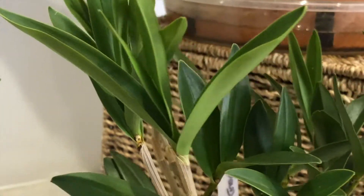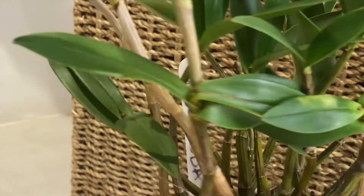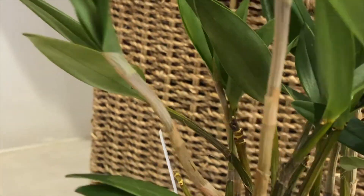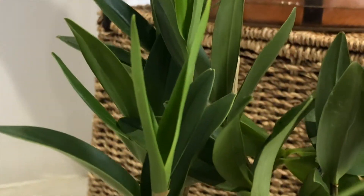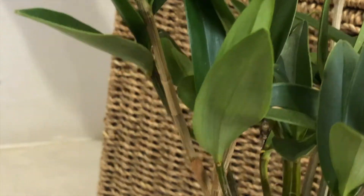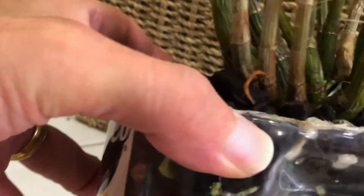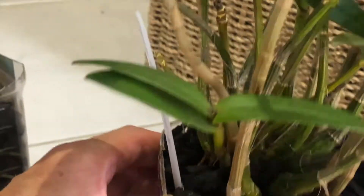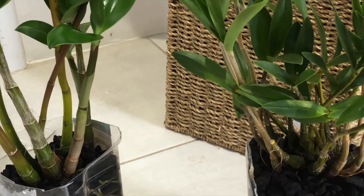This one seems to be thriving. This is Dendrobium Berry Oda and I haven't had this one very long. I transferred it to the PET method when I got it home and it seems to be limping along, acclimating. We had a little spider and some initial root die-off, but as you can see here next to my thumb, we've got a nice root growing there. So these are the Dendrobium Den Fowls that I've put into the PET method.